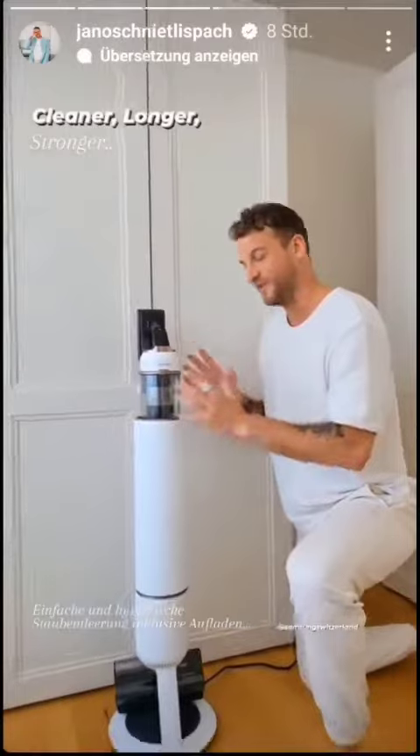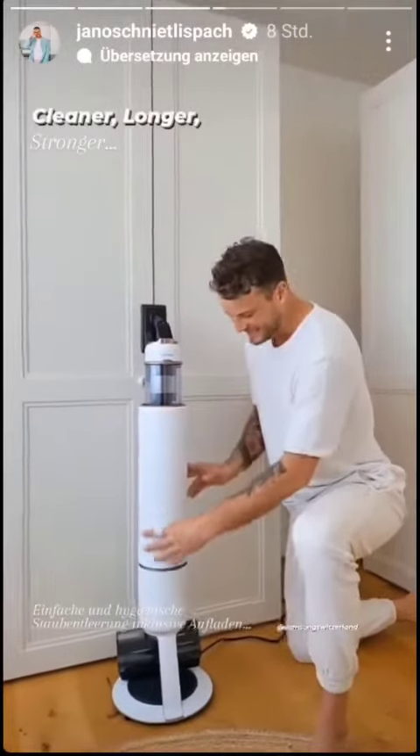Der Samsung Staubsauger heisst Bespoke Jet und auf was er noch nicht eingegangen ist, ist die Clean Station – das ist einfach das Herzstück von dem Staubsauger.